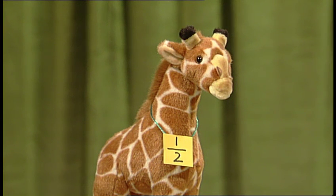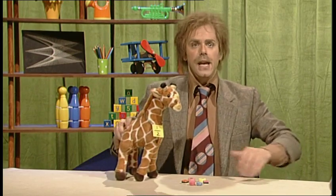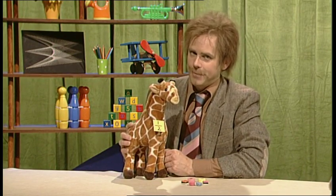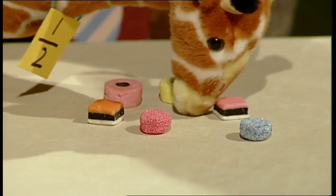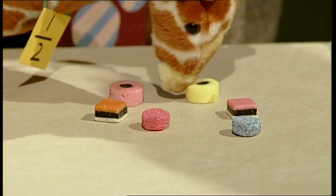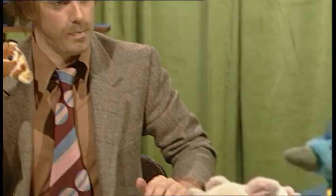Oh hello! Now look who I've got with me today — it's Mr Jahaf. And Mr Jahaf likes making halves, so he divides things into two equal bits. Now making a half is just the same as dividing by two. So half of six becomes three.